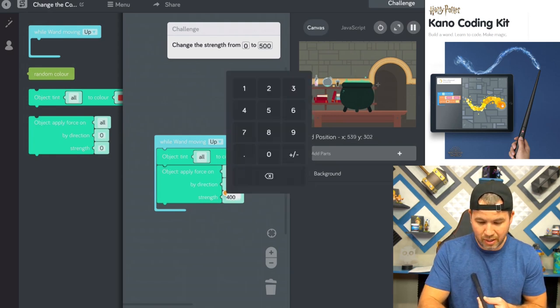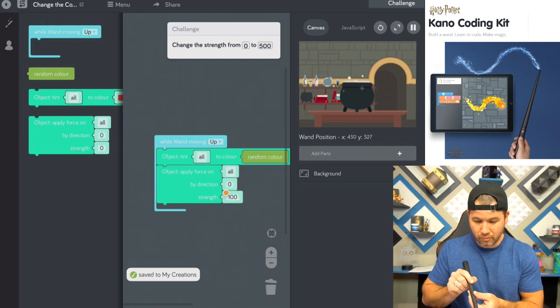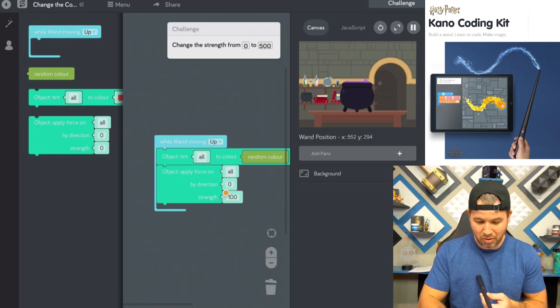Let's change it again — let's see what 100 does here. And yes, that makes sense. That's perfect.